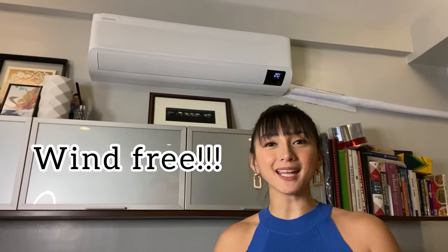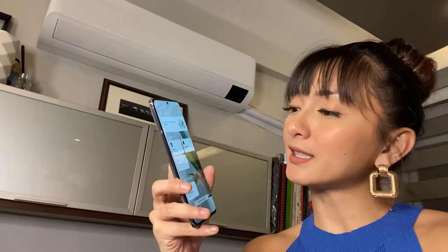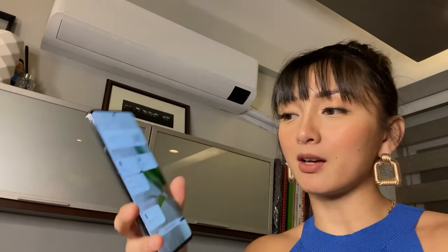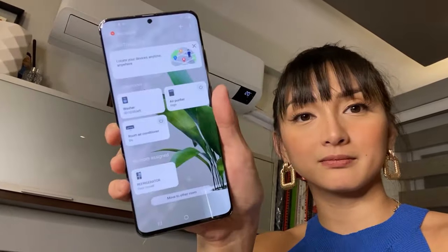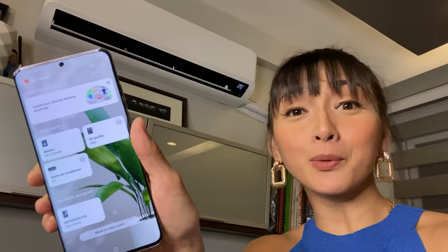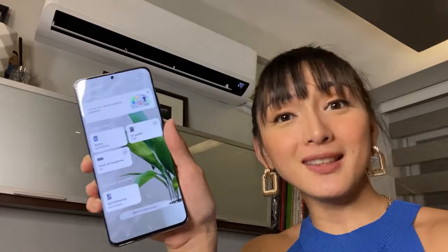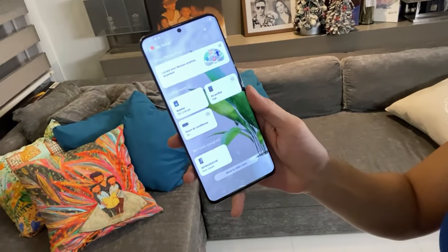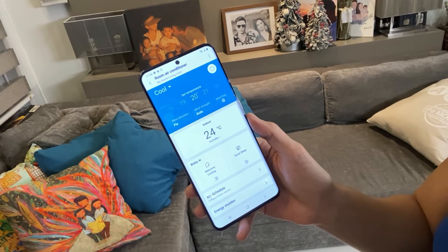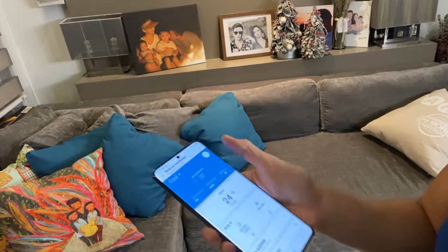Wind free! And just like my air purifier, my combo washer, and my ref, this too can be controlled using the SmartThings app on my phone. You can see it says 'room air conditioner' — it's off right now, so let's turn it on. When you open the app, you can see all the settings of your AC: welcome cooling, good sleep, and wind free mode.